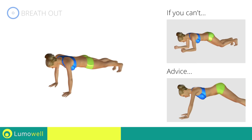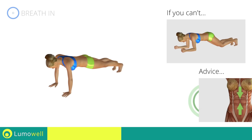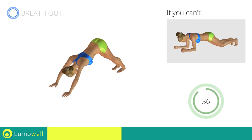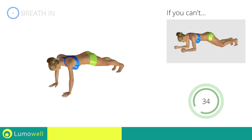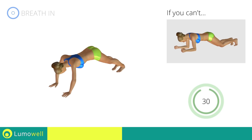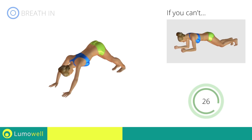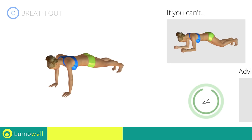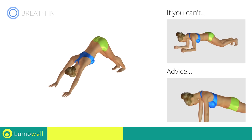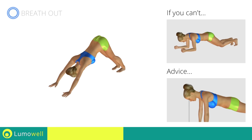Don't bend or curve your back — keep your abs constantly tight. Do not bend the neck; your head should always be in line with your back. Stare at a fixed point on the floor to help you.